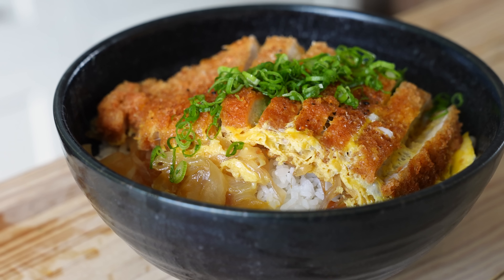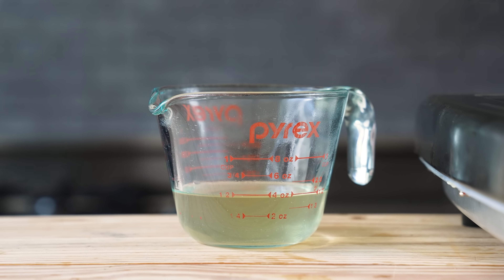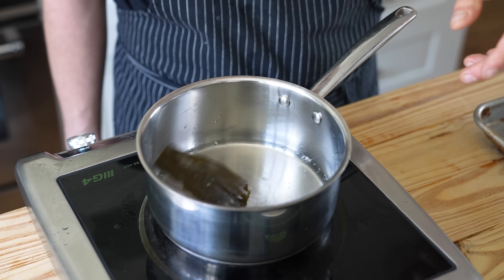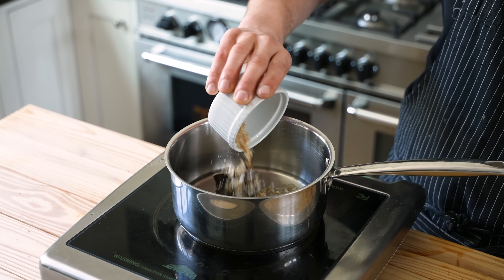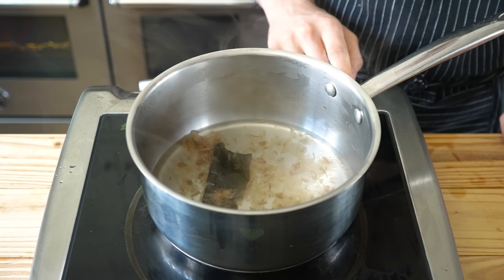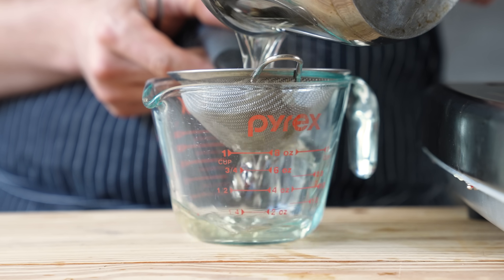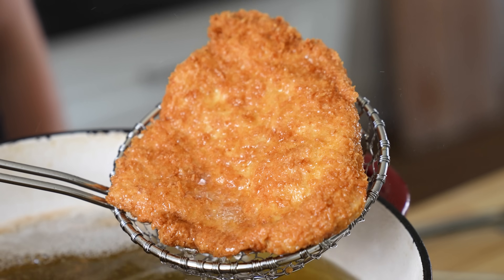Let's begin with the Japanese rice bowl katsudon, which is a type of donburi. First, let's make a quick dashi. Get a small sauce pot, add half a cup or 120 milliliters of water, a one-inch square of kombu, and three tablespoons or two grams of bonito flakes. Heat that just until it reaches a steamy heat, turn off the heat and let it sit for 15 minutes, then strain all that out and reserve the liquid.